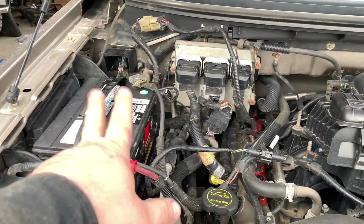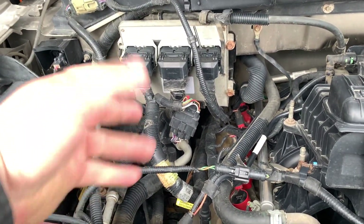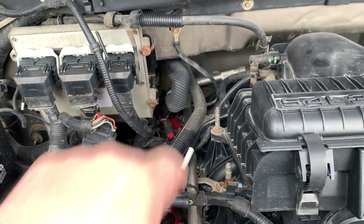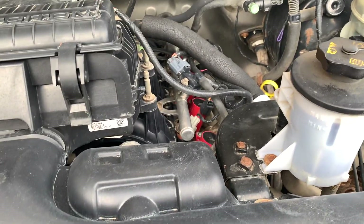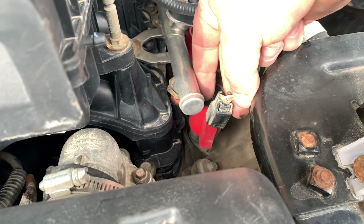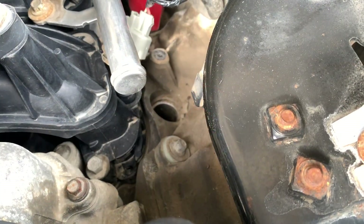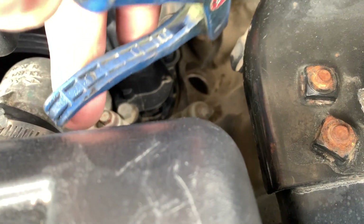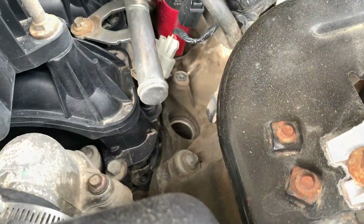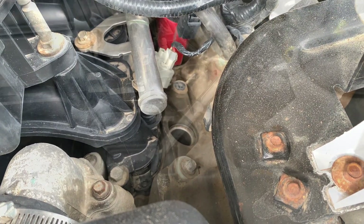I just washed the engine to make it easier to work on. I've got the MSD plugs here. One of the things you want to do is remove the negative battery terminal. To get to the last two on the passenger side you'll need to disconnect the ECM plugs, pull the ECM or PCM and the bracket behind it. Once you pull your coil out you can see all the dirt in there — you want to blow that out before you remove the plug. The last thing you want is dirt falling into the engine.